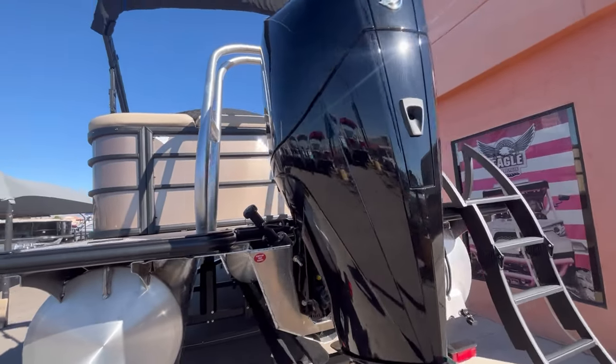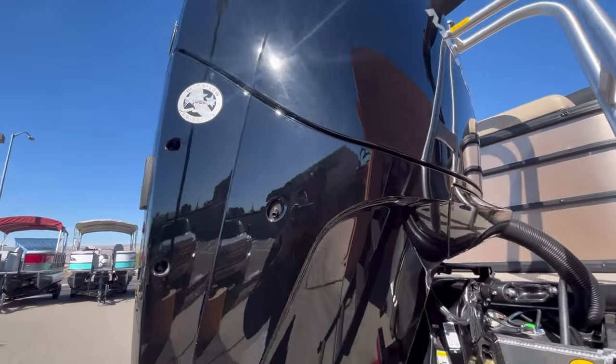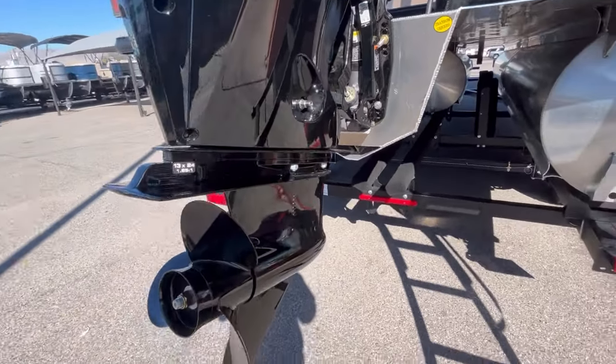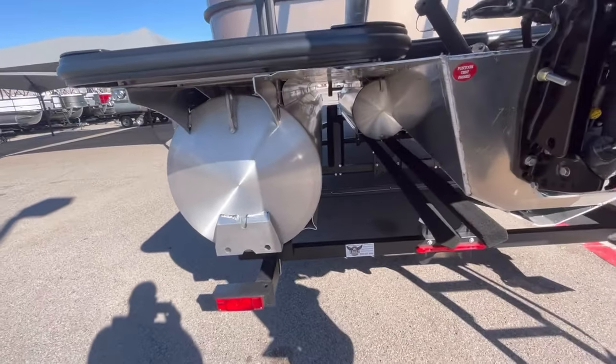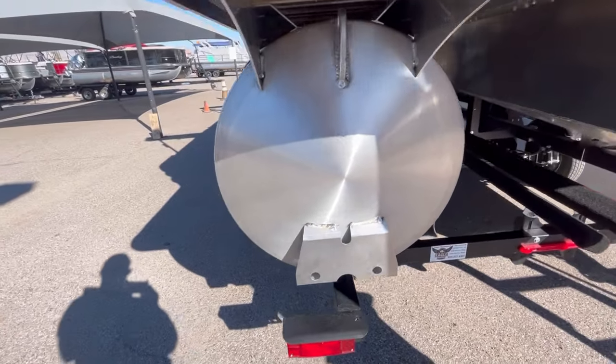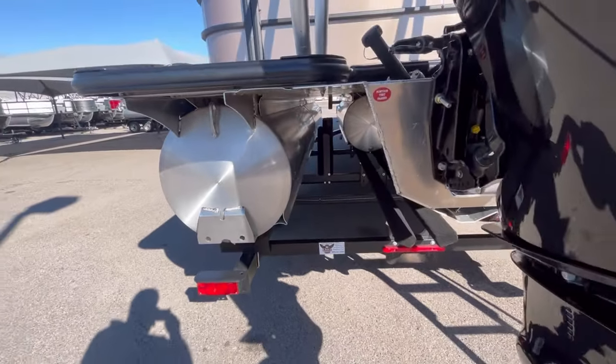Here at the rear we have our V6 200 horsepower Mercury motor. With Mercury you're going to get a three-year standard warranty. Your tube diameter is 25-inch tubes with 0.080 wall thickness — very high quality aluminum.